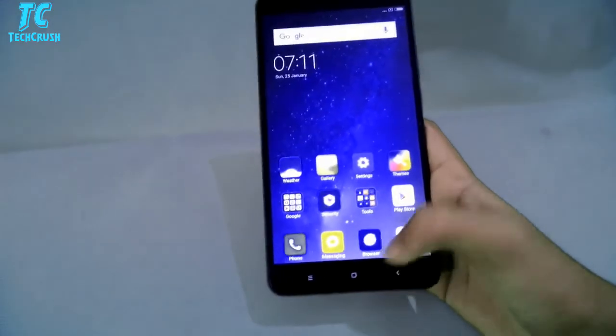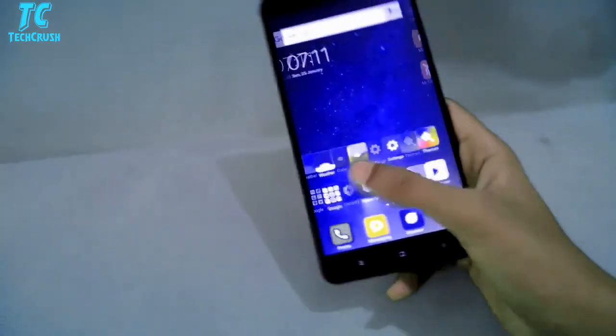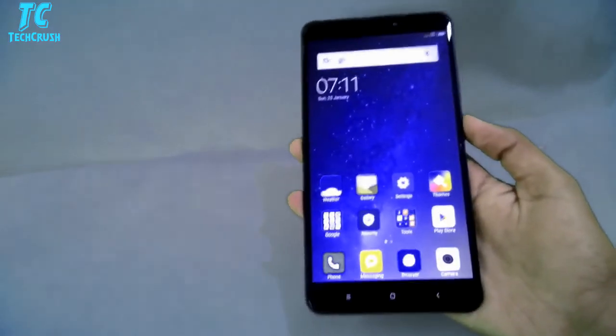If we talk about the internal features, we get the Qualcomm Snapdragon 625 octa-core processor. We also get MIUI custom Android OS — the latest version, which is MIUI 8. Overall this phone is very good. The size is big, but you can still reach the fingerprint scanner easily.